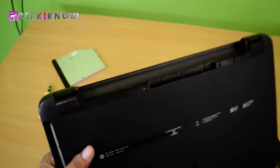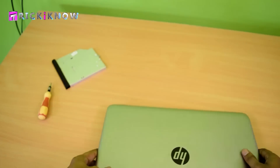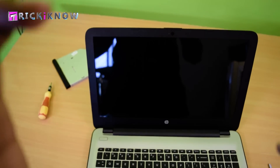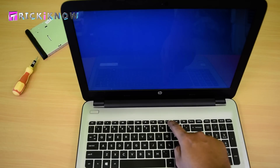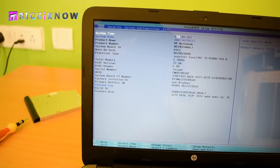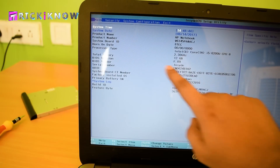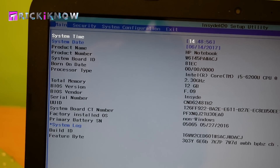Now it's time to check our RAM. Just turn on your laptop and press the F10 button to open BIOS. Here you can see our total memory is 12GB. Our RAM installation is successful.